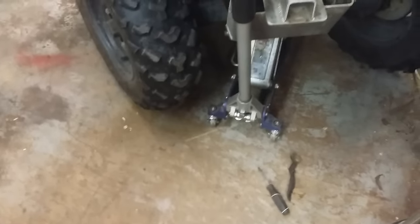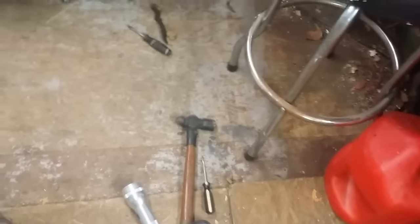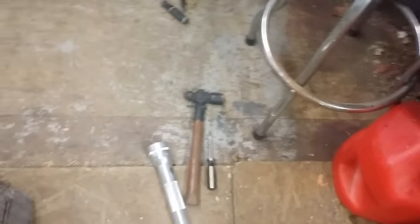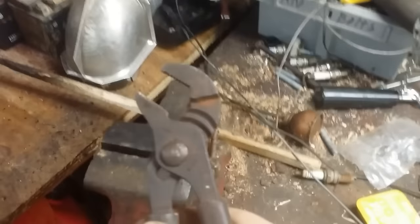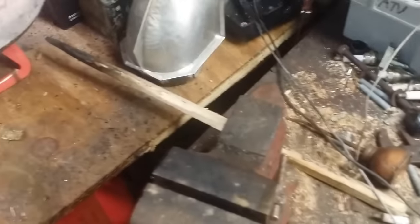You'll need assorted brushes to clean out any schmoo that's in there, a flathead screwdriver, hammer, and a flashlight when you go to adjust them later. I would suggest having a bench vise, wire wheel, or at least a really good wire brush. You're going to need some lithium grease when you put it back together, and a pair of pliers to break loose the little adjusters.